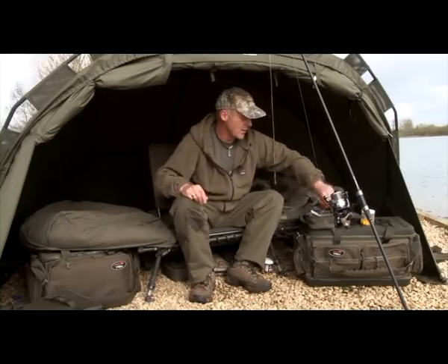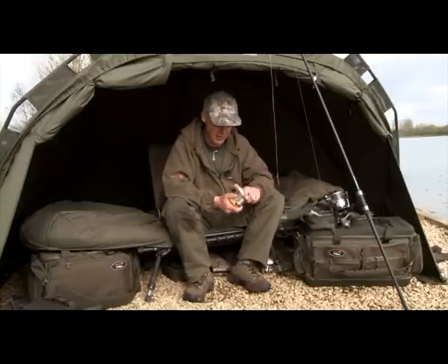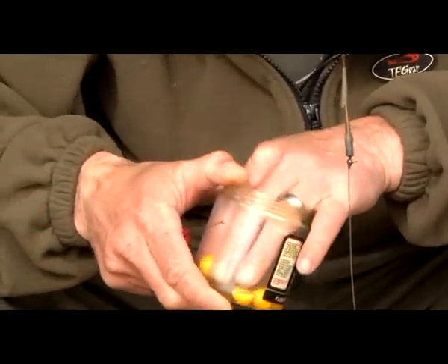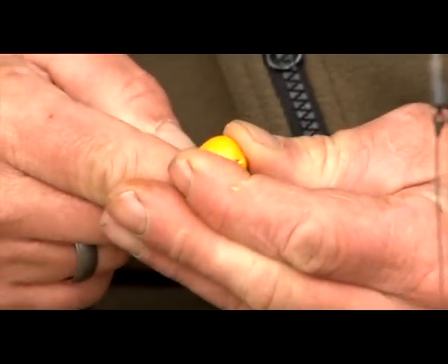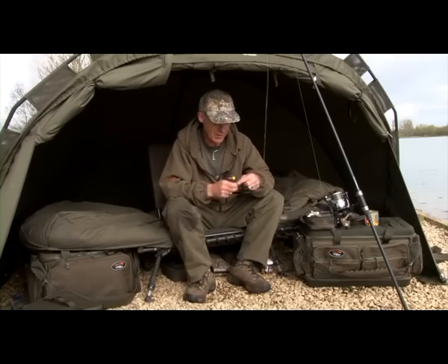It's quite important on these sort of waters that are well stocked — if you get a bite, especially when the fish are shoaled up like they are at the moment, to get a rig out there as soon as possible on the same spot, because there's always a chance of another bite straight away. You might have just had a little shoal move over you, so get it straight back in position. I'm going to pop another little yellow one on, replace the lead and whack it straight back out there.